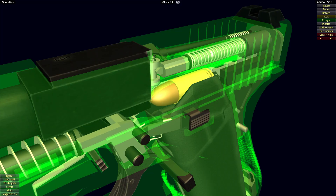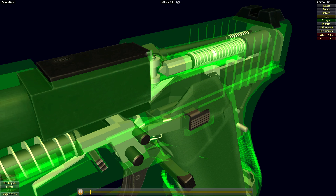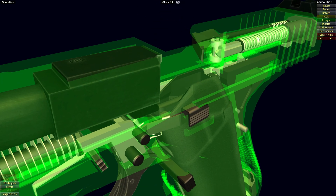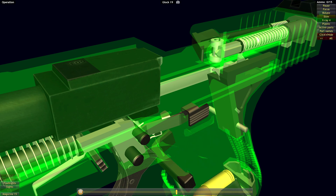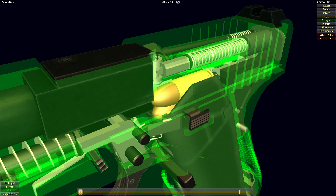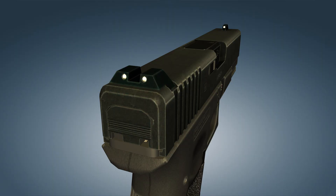After the last cartridge has been fired, the magazine follower presses on the slide stop lever and the slide remains open on the slide stop. The Glock 19 has a fixed polymer sight arrangement that consists of a ramped front sight and a notched rear sight with painted white contrast elements. Rear sights can be adjusted horizontally.